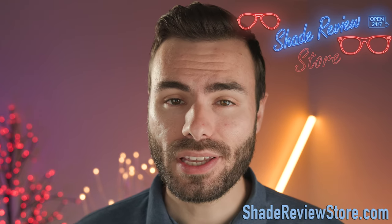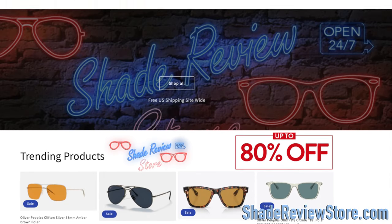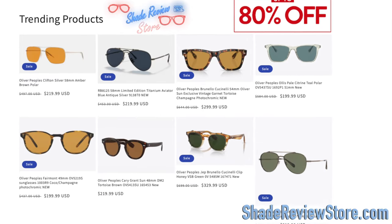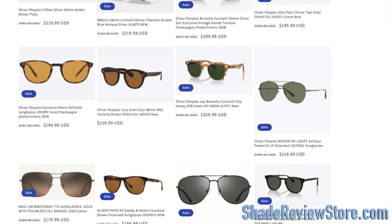Hey everyone, welcome back to Shade Review. In today's video, we are reviewing the Oakley Cato sunglasses. But first, letting today's video sponsor our own website, shadereviewstore.com — the absolute best place to buy designer sunglasses just like these, up to 80% off the original MSRP. Again, the website is shadereviewstore.com. Check it out.